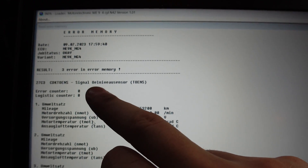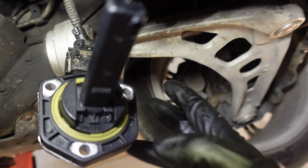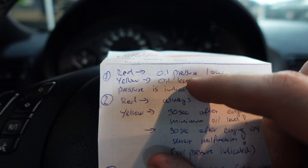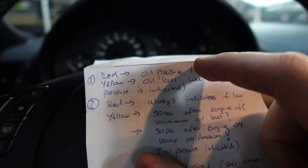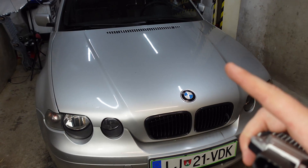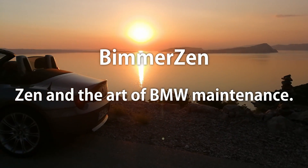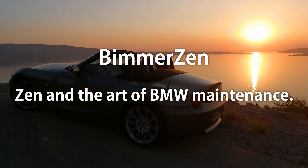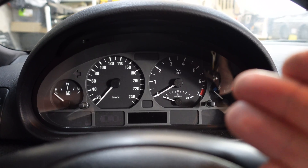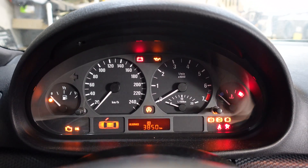In this video I will diagnose the issue and I'm also going to talk about how the oil level sensor works on this particular engine, and how the oil warning light works on the E46 models. I'm now inside the car and I'm going to turn on the engine and show you the yellow warning light for the oil level.